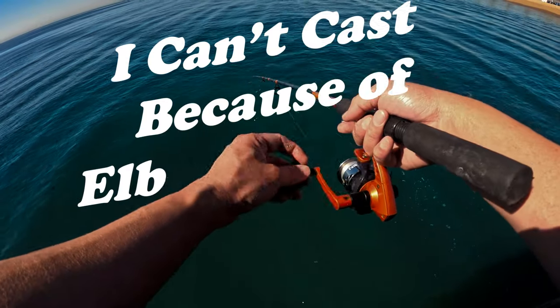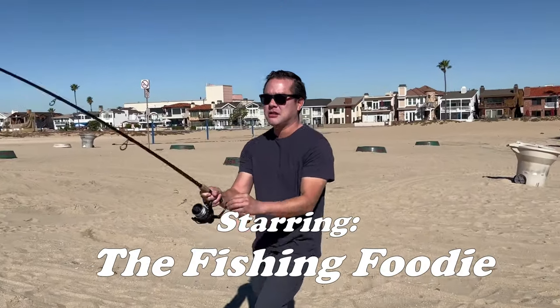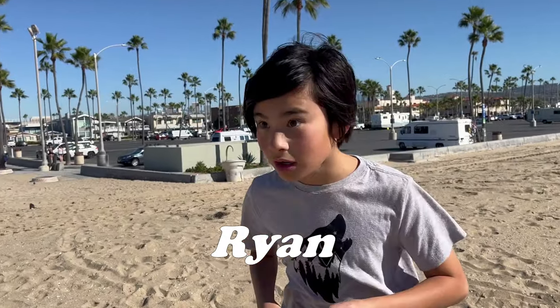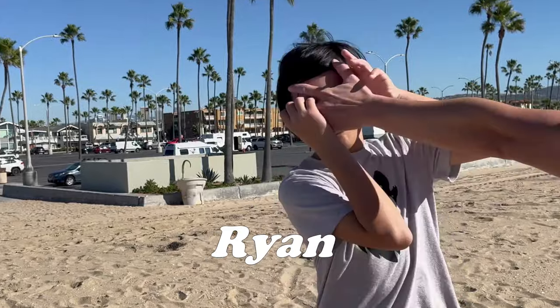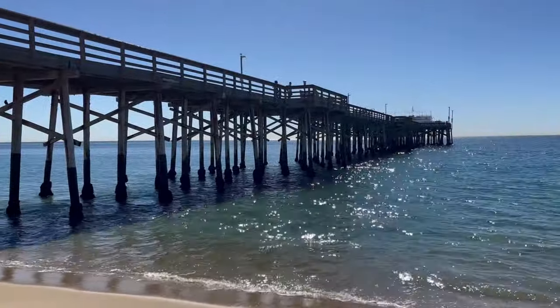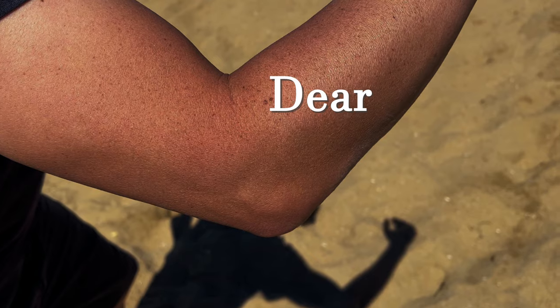Good morning everyone! We're out here on the pier again — a different pier this time, a little bit south of where we normally are. Last video we fished from the pier and caught a lot of sardines. I wanted to try this pier because I heard there were a lot of mackerel being caught here. I certainly can't surf fish right now because my elbow is still killing me — this angler's elbow is just not going away.